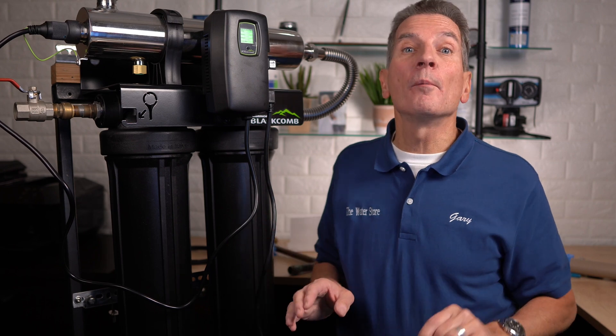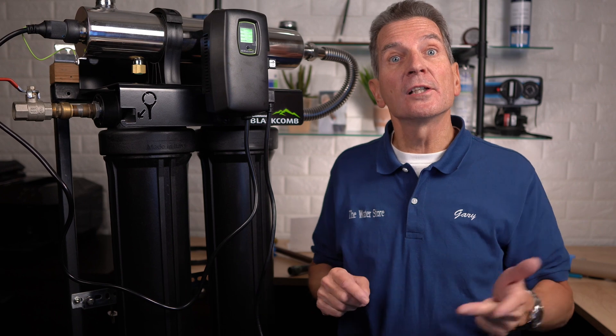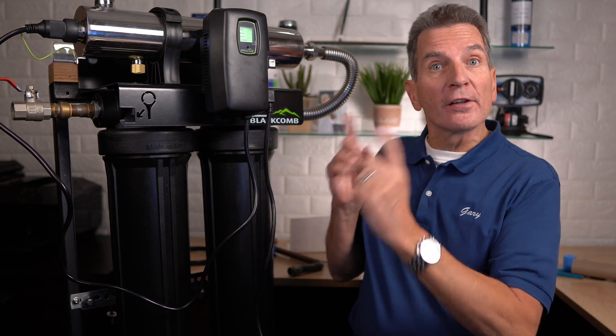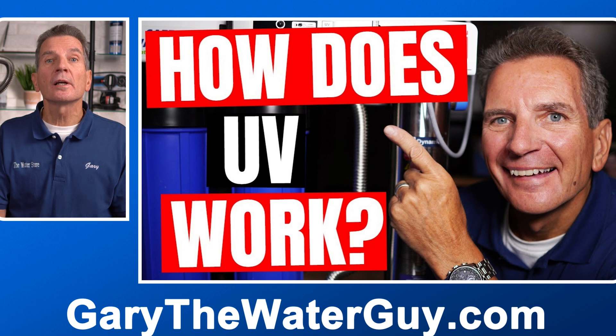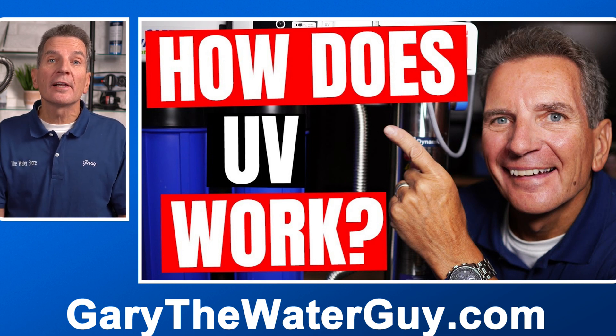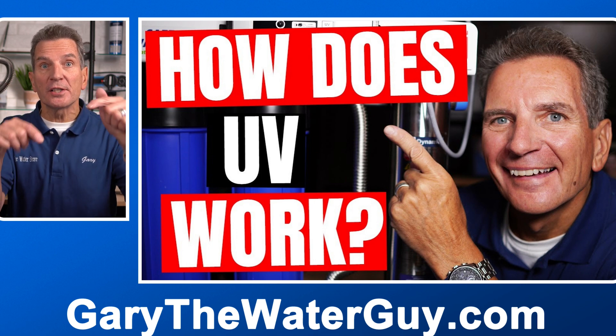Luminar makes ultraviolet disinfection systems for companies like Culligan, Water Depot, Nelson Corporation, and a whole lot of others. So the replacement procedure for the lamp, the sleeve, and the filters is exactly the same. If you're not 100% sure about how these ultraviolet disinfection systems work, no problem — I've got a great YouTube video that shows you how. I'll put a link in the description down below.